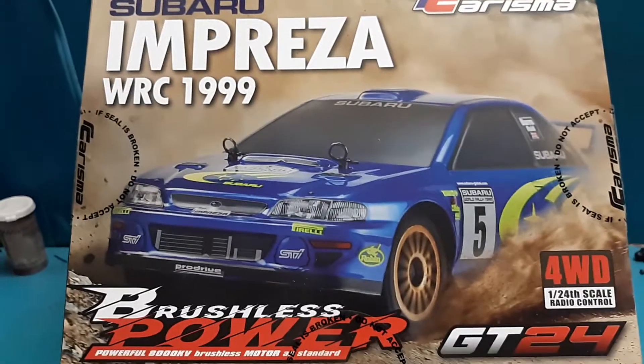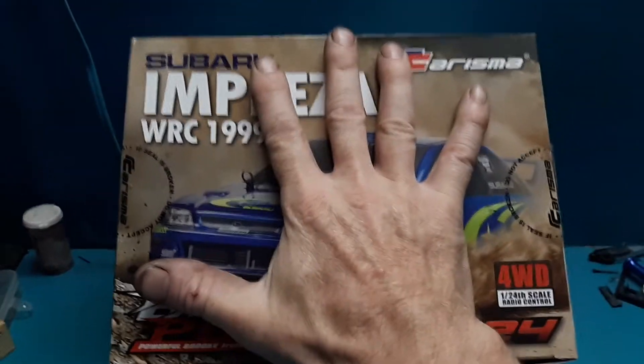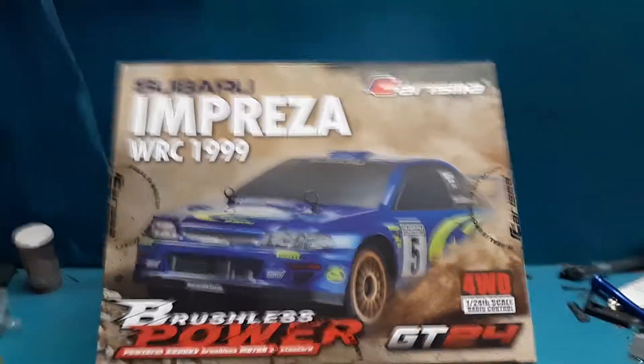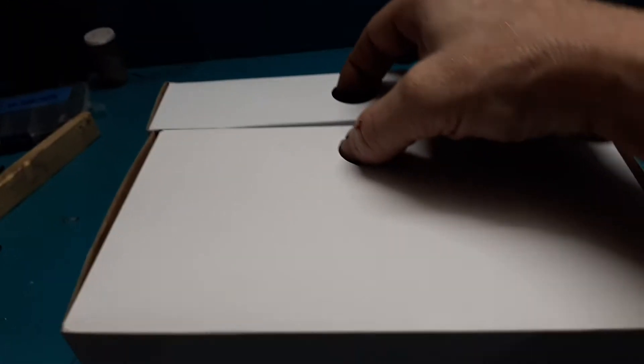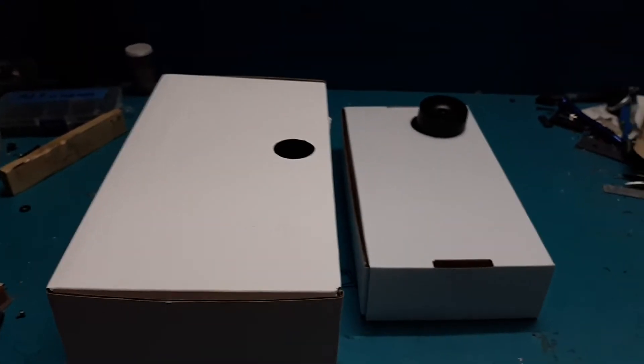Let's pull it out of the box — just in case you're wondering how big the box is, there's my hand for scale. It's very well packaged. You open up your box and you'll find two holes like that — you use those to pull this out. This separates, there's your transmitter, and then your car is in this box.